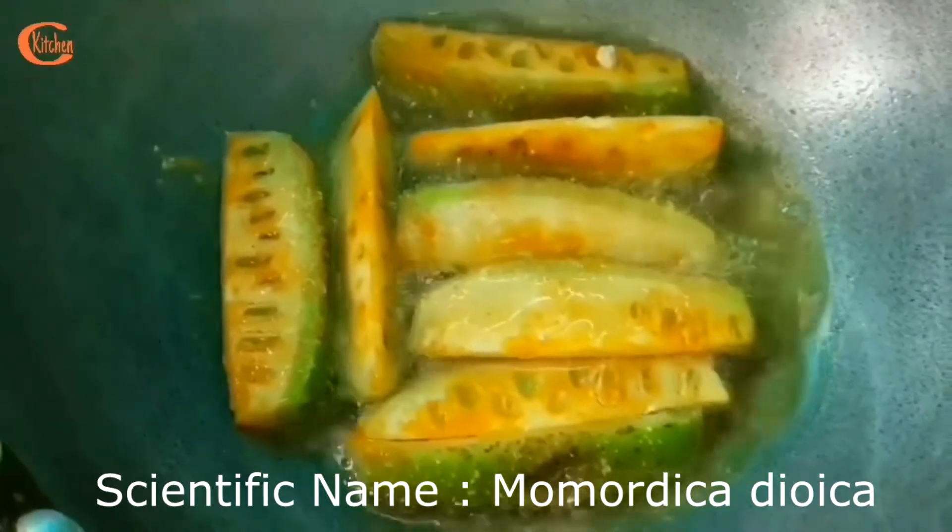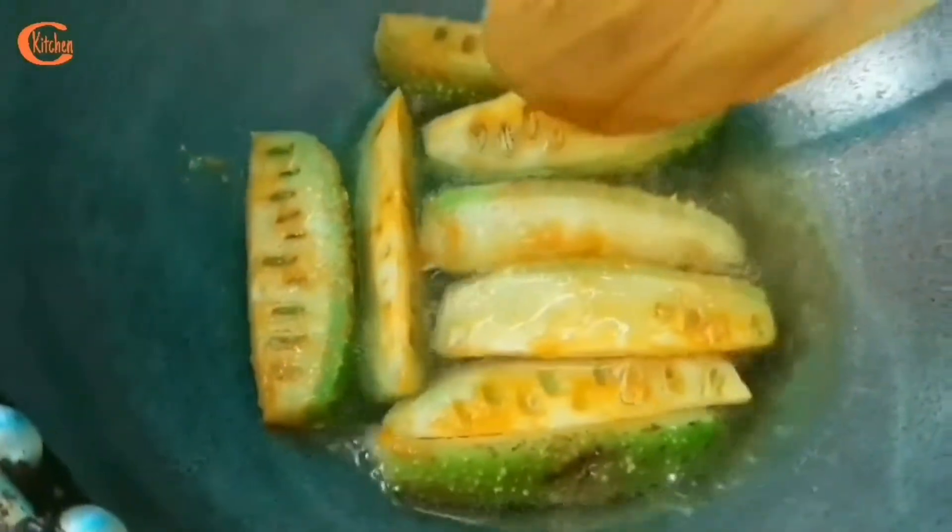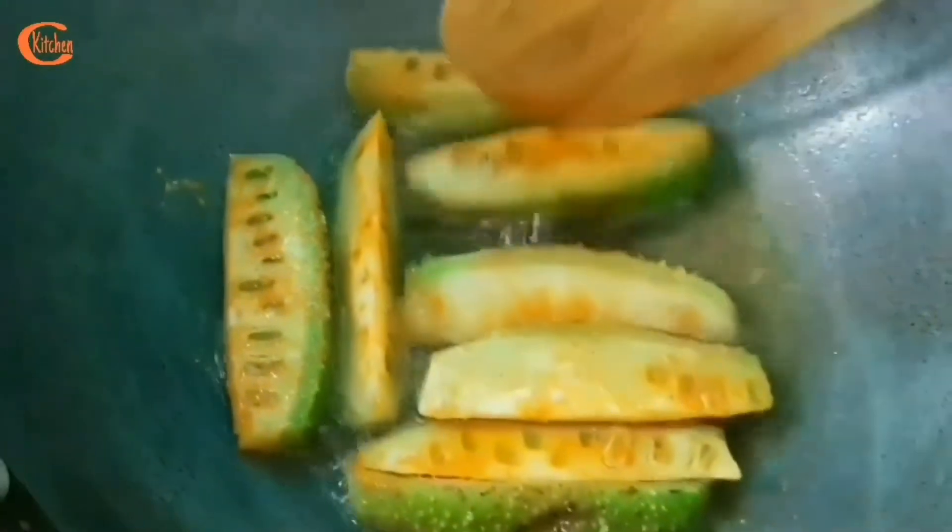Its scientific name is Momordica dioica. It belongs to the family Cucurbitaceae, and in some places in Hindi it is known as kantola, parora, or kirora. In Sanskrit it is known as karkotaki or karkoti.